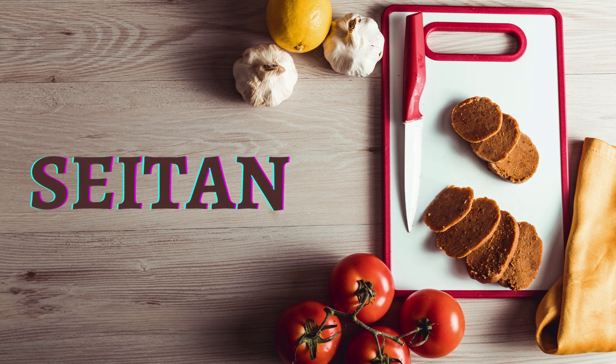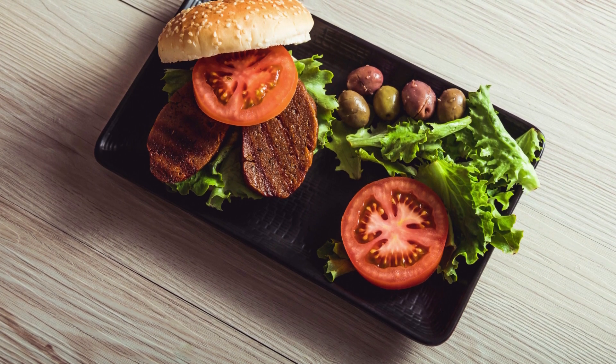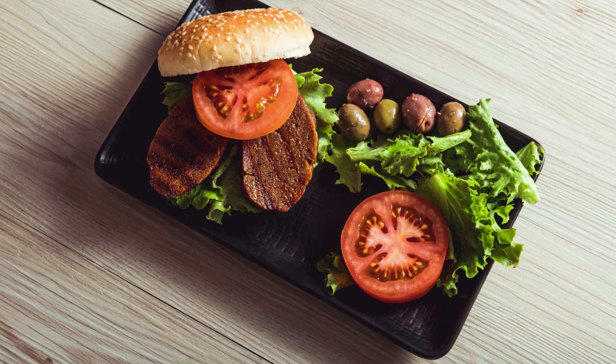Seitan is a popular meat substitute that is made from wheat gluten, the protein found in wheat. It is also sometimes referred to as wheat meat, wheat protein, or gluten meat.